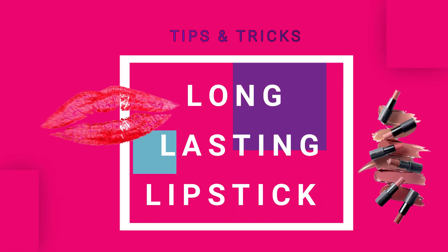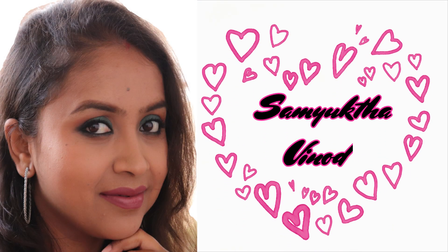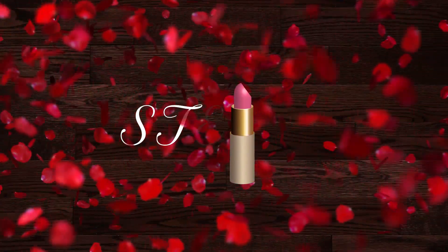Hello gorgeous people, this is Samyutta Vinov and today's video is going to be like every makeup lover's dream. Every makeup lover's wish is to have a long lasting lipstick, but all lipstick doesn't give a long lasting effect. So here are a few steps to follow to achieve a long lasting effect, even though the lipstick is quite a non-long lasting one. Make sure you subscribe to my channel and hit the bell icon so you don't miss any of my videos. Now let's start the video.